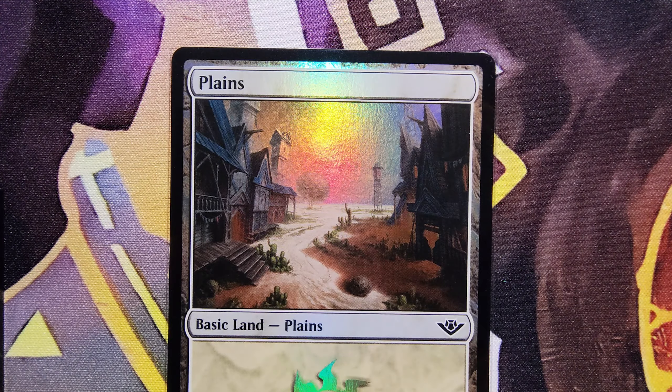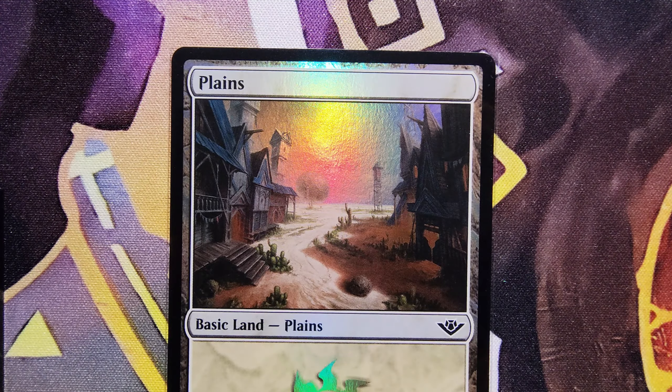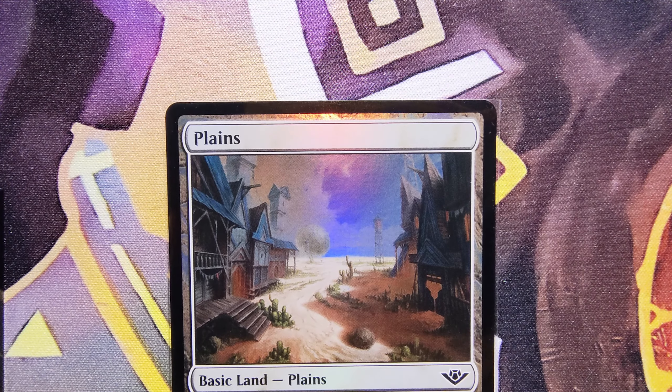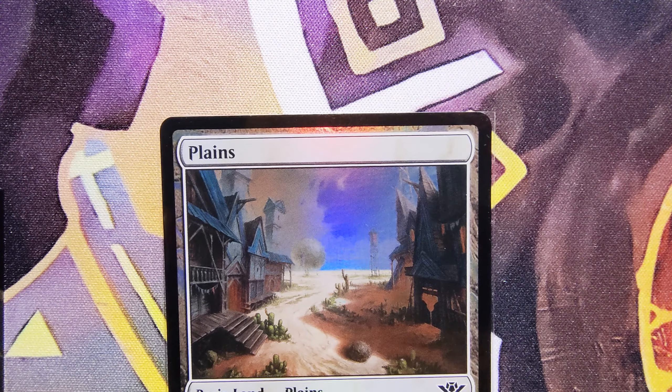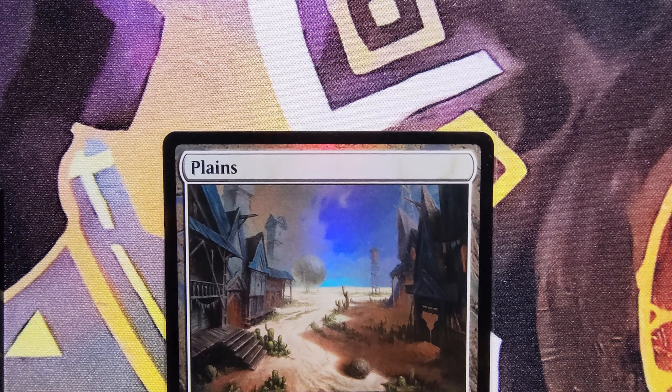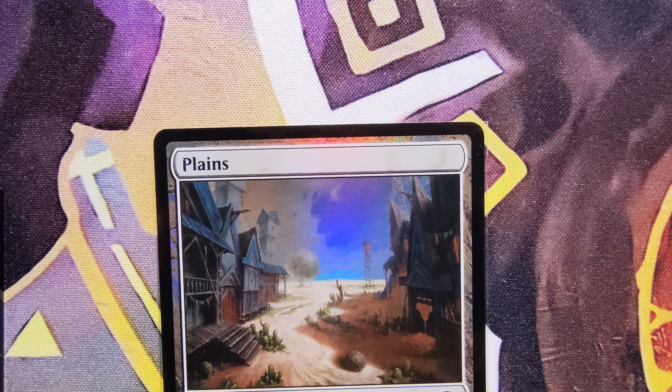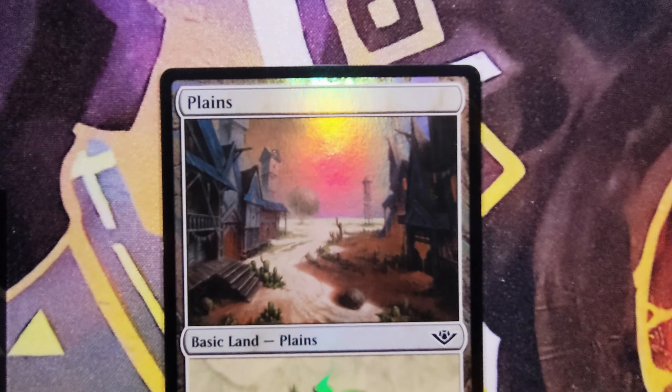Another Thunder Junction card — look at the ink in the sky, so good. You rarely get the inking in the foil areas like that, but you can see all the details. The blue sky even comes through, and the sun back there I think, but if not it's just clouds and details — so good.